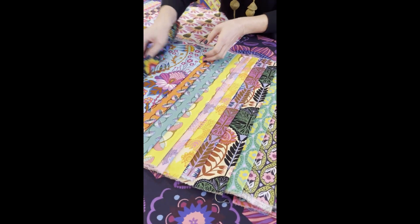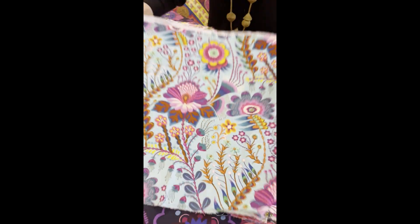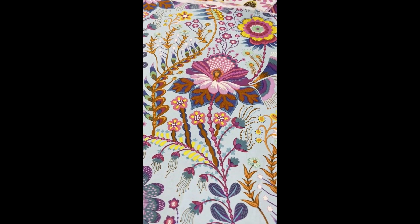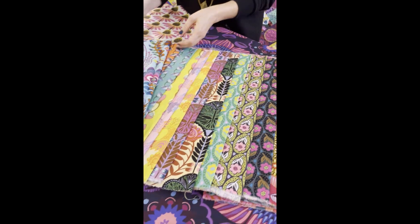That comes in a black background as well as a pretty sky blue background. Lots of really pretty details to use in there for fussy cutting, for garments, patchwork — you name it.